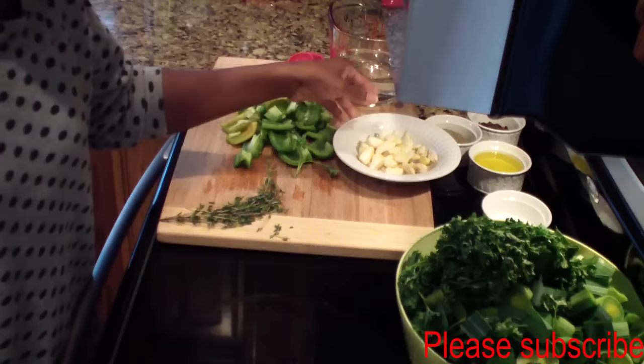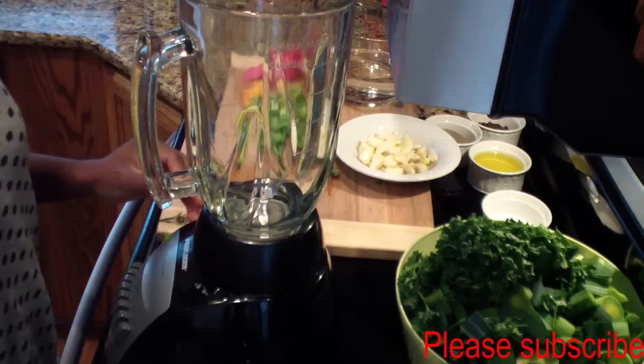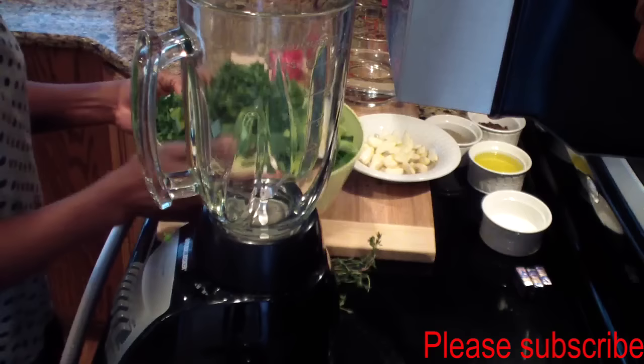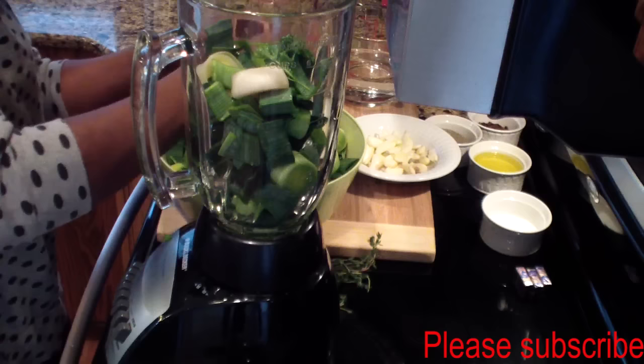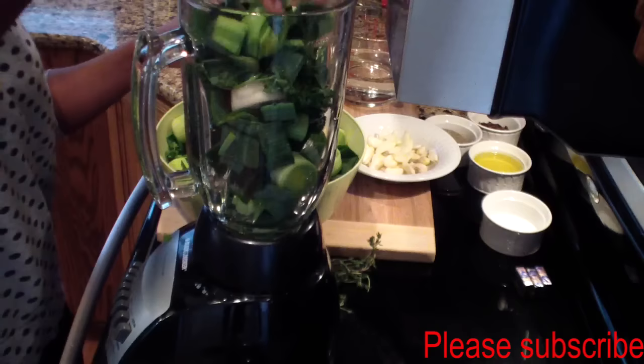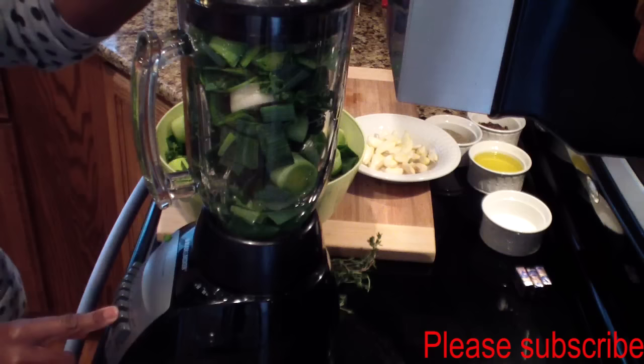I'll just be using a regular blender, but you can use a food processor if you have one. I dump some of the leek in here, add some parsley, and add half a cup of water, and just blend it all.